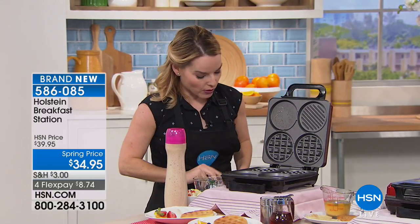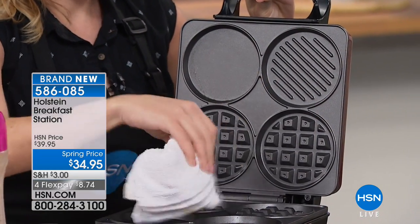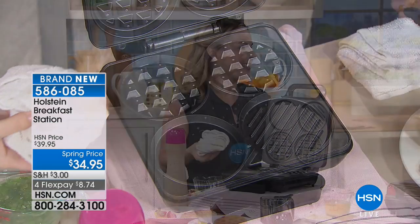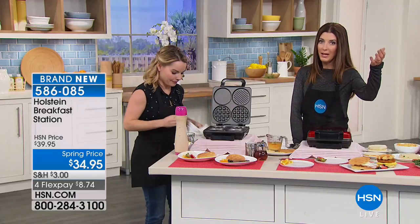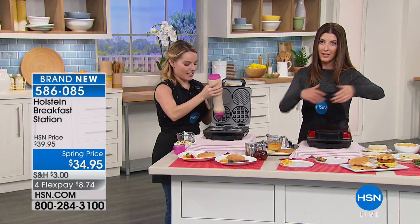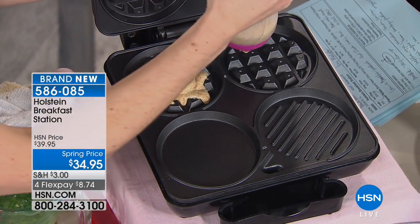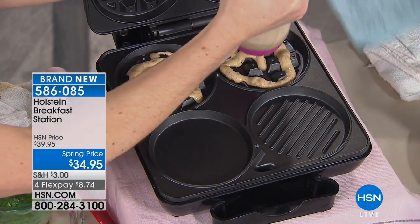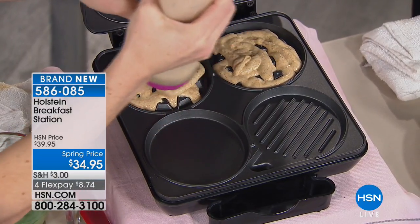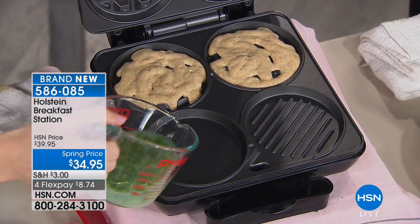That nonstick surface is so important because with a simple wipe, you are ready to go again. If something's really hard to clean, you use it once and you're not going to use it again. Here's what happens in my kitchen when I'm making breakfast sandwiches, pancakes, waffles, sausage, or eggs — four pans, four different burners going. As soon as you make one person eggs, you have to clean out that pan and start over. This is a way that you can make a breakfast sandwich, waffles, eggs, sausage, ham, or English muffins every single time and have them turn out perfectly. You don't even have to turn on the stove anymore.